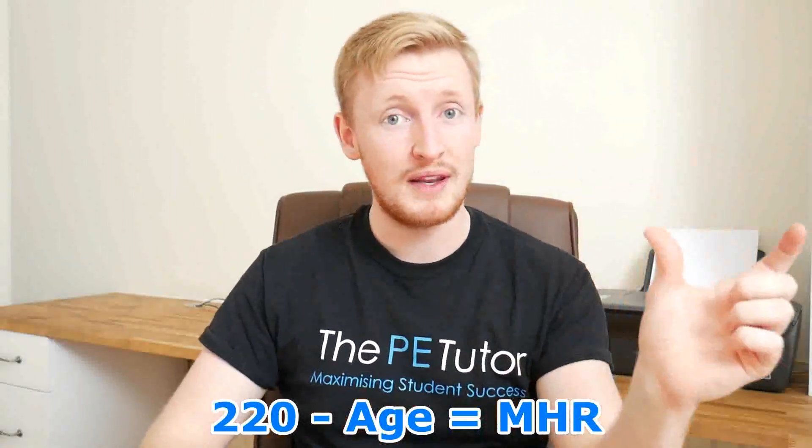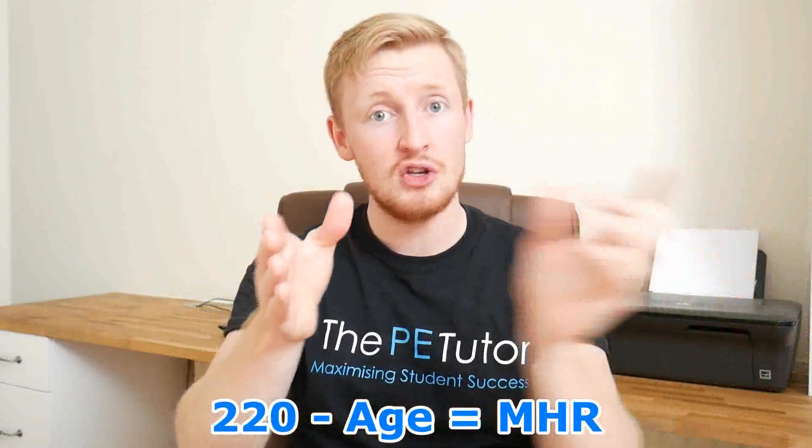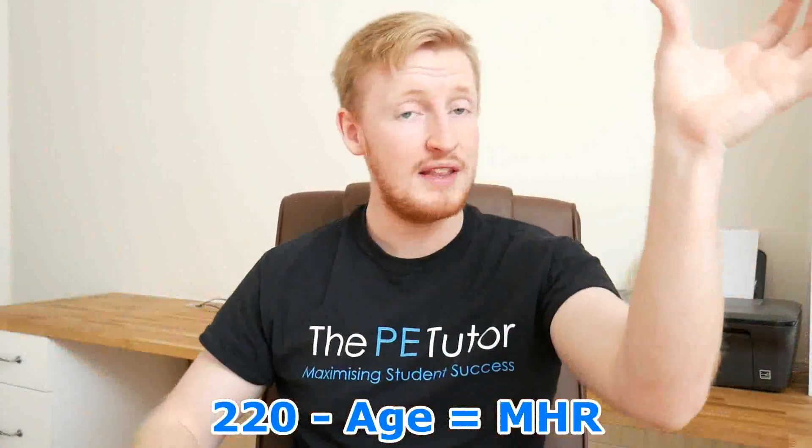If a performer gives the maximal score of 20 and they're pushing themselves to the absolute limit, they're going to be close to their maximum heart rate. As we should know by now, maximum heart rate is 220 minus the performer's age to arrive at that figure. So 20 multiplied by 10 gives us a probable heart rate of around 200 beats per minute, which is in keeping with their maximum heart rate estimate.